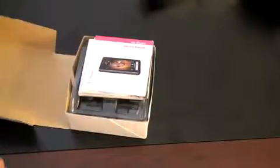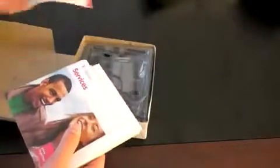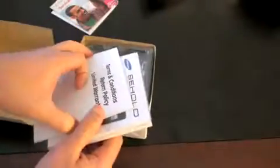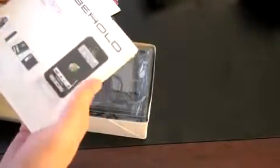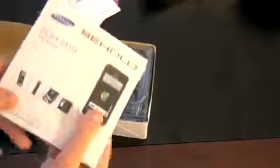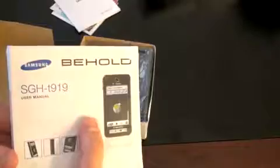Let's see what we've got inside. It pulls off to the side. Documentation, Getting Started Guide, services — all the stuff that really nobody probably reads — terms and conditions, a booklet that you can see everybody is really interested in, still sealed in the plastic. The Samsung model number is the SGH-T919, in case you're interested.